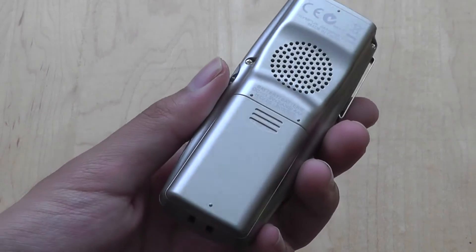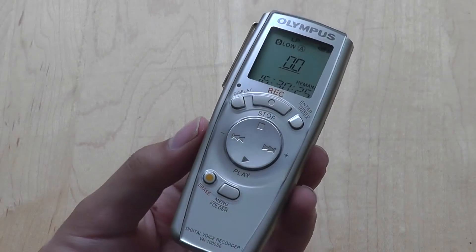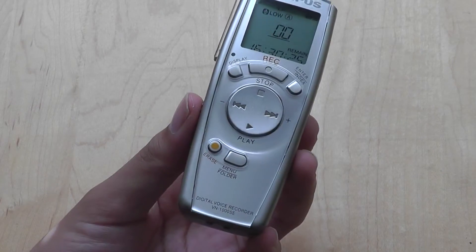The unit is powered by AAA batteries, and they're pretty easy to replace. Battery life is pretty strong, coming in at around 50 hours of recording before you have to replace them, which is pretty good.